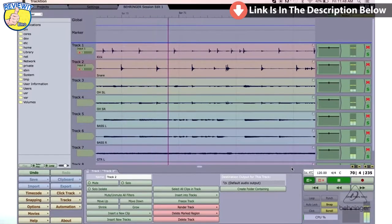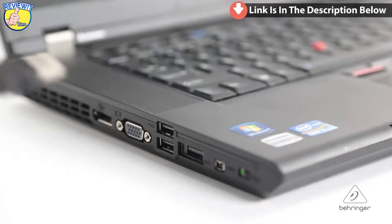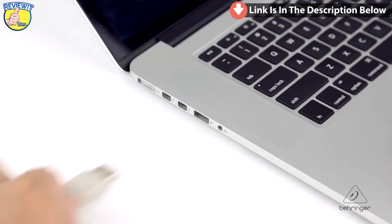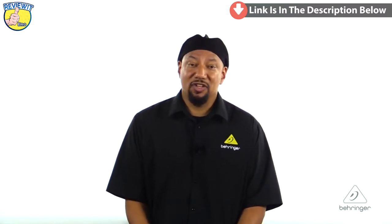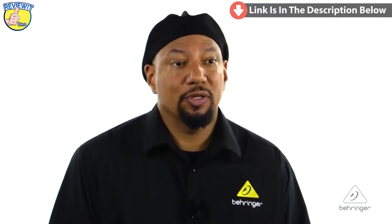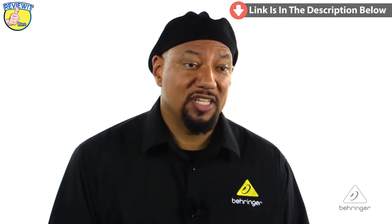Tracktion software is available at Behringer.com as a free download, so you get the UM2, you get the software, and you start plugging, playing, and recording right away. The UM2 works cross-platform — on Windows XP or Mac OS — and you won't need any drivers. It's plug and play. The UM2 is compatible with all the popular software platforms: Logic, Pro Tools, Cubase — all the usual suspects will recognize it and work right away.